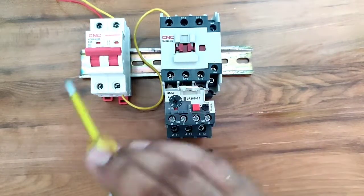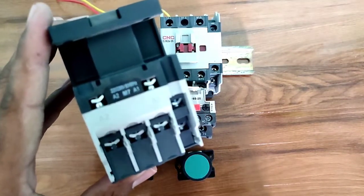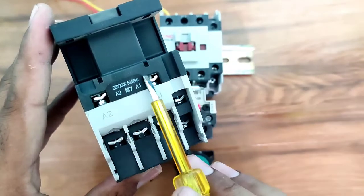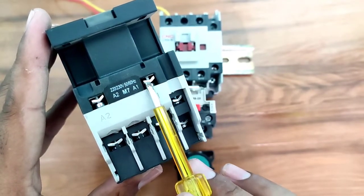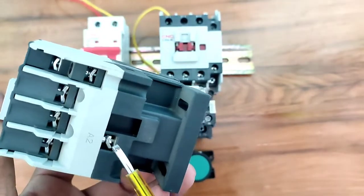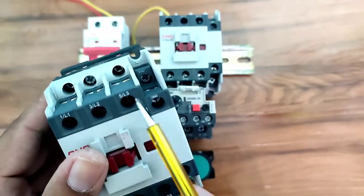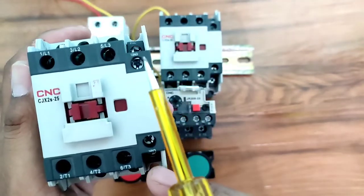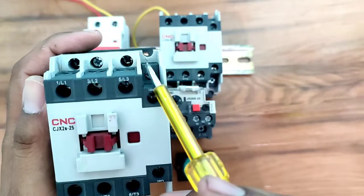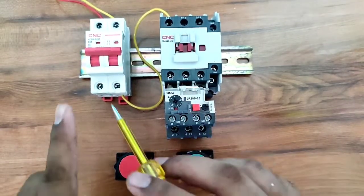Now let's learn practical connection with the dual starter. We have one contactor. To operate the contactor, we connect phase and neutral to the contactor coil at terminals A1 and A2 — 220V AC supply. Phase connects to A1 and neutral to A2. This is the contactor power terminal and this is the contactor control terminal. Terminal 13 and 14 is the auxiliary NO, and there is also one NC terminal for control wiring.